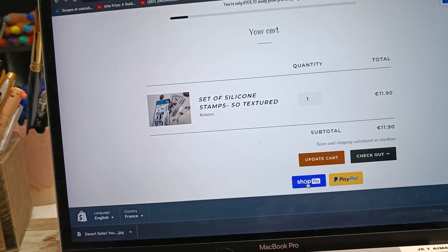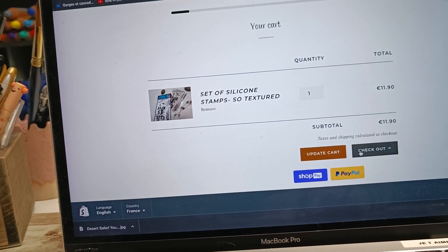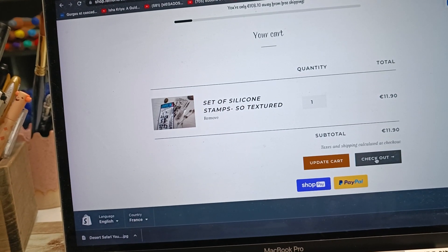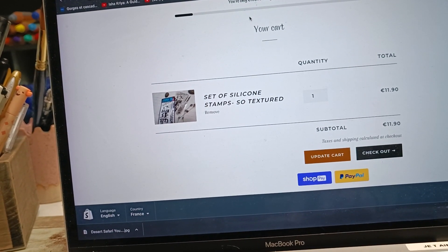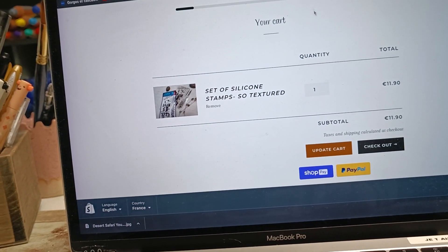You can click on the shopping cart, which brings you to the cart, and then you can go to the checkout. You have two options of payment: either PayPal or ShopPay. ShopPay is the credit card, so you can use it.